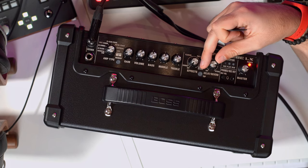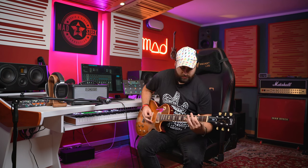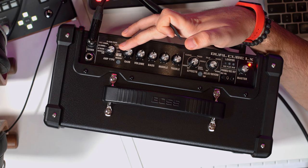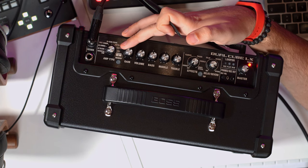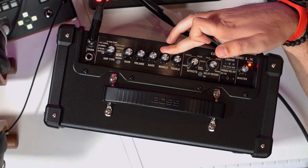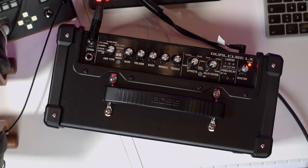Sounds amazing. And if I go all the way up, you can go into the spring reverb range. Now let's crank the gain just a bit and listen if this clean amplifier can also crunch — lowering the volume slightly of course.